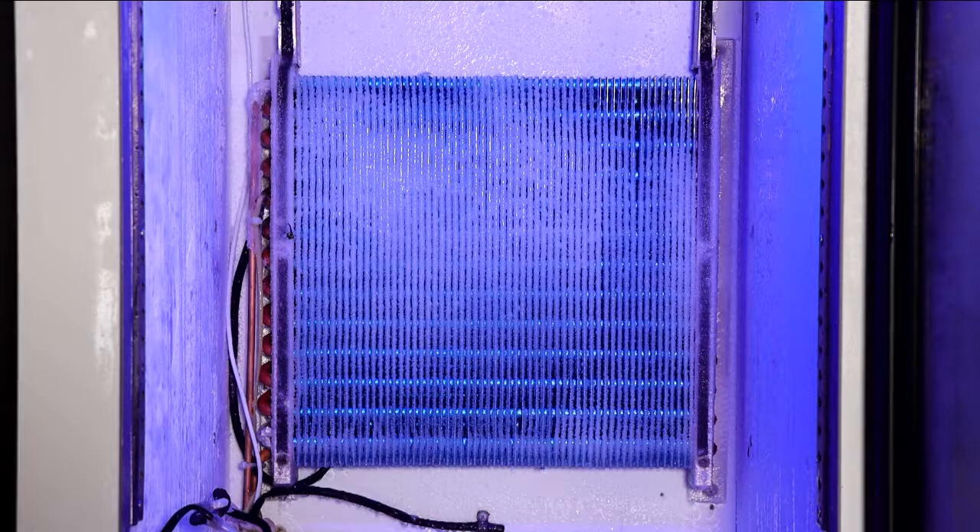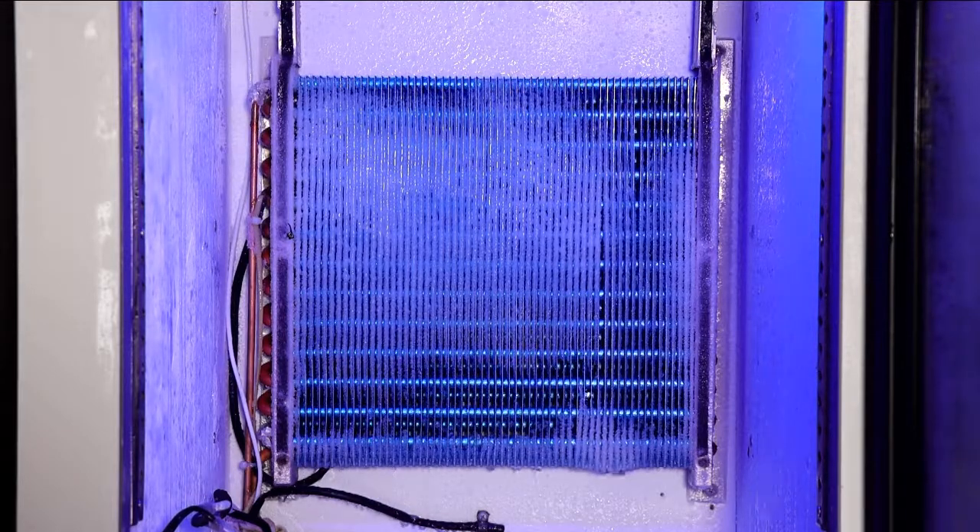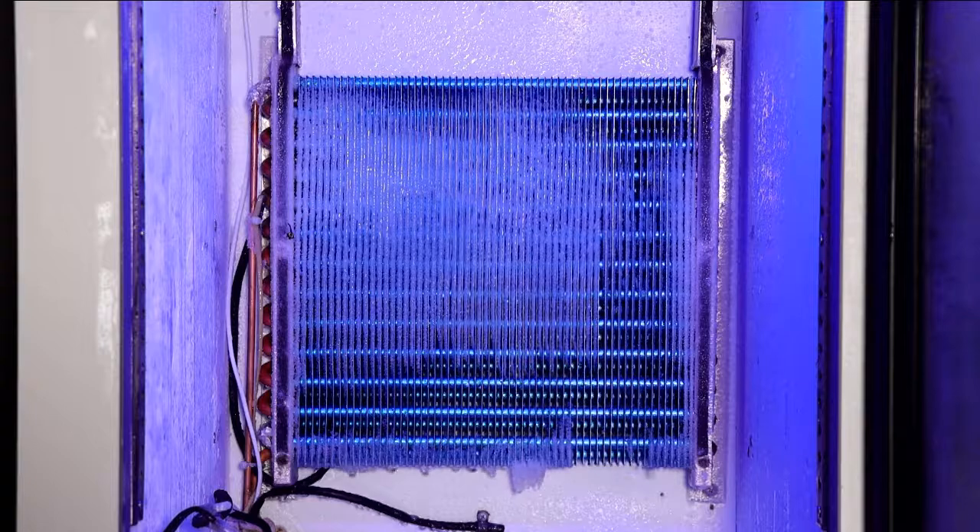We use the hot air defrost, an efficient and energy-saving way to solve the frosting problem. You don't have to do anything.